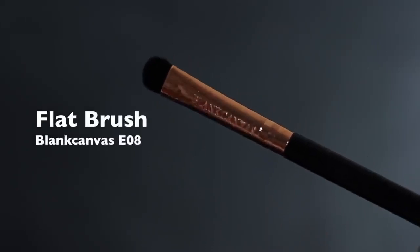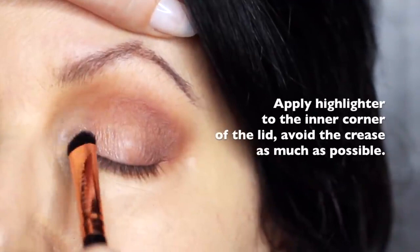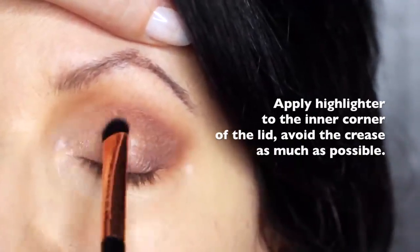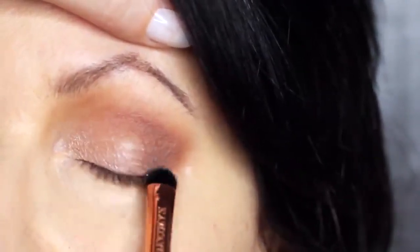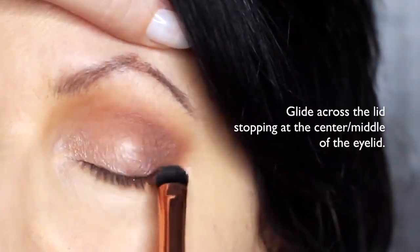We're then going to take the flat brush and the highlighter shade and apply this on the inner corner of the eye, softly sweeping it to about the halfway point of the lid. Try to keep this nice and low — you don't want to touch the crease with this. Everything else on the lid is kept quite matte, and this is just to add a little bit of shine.